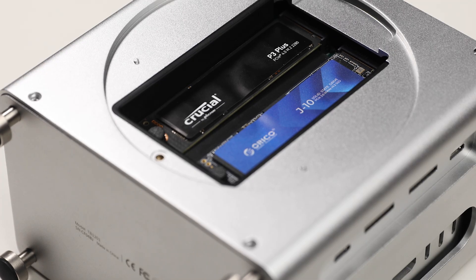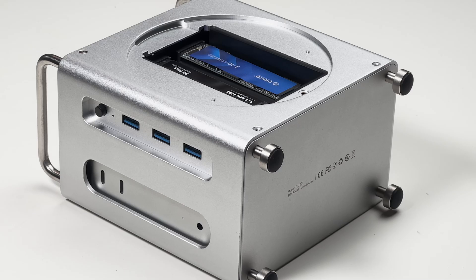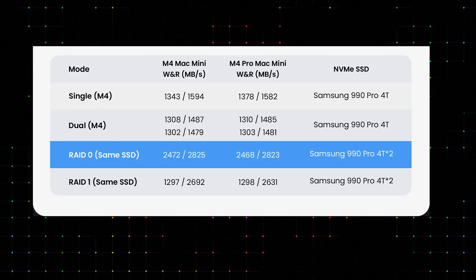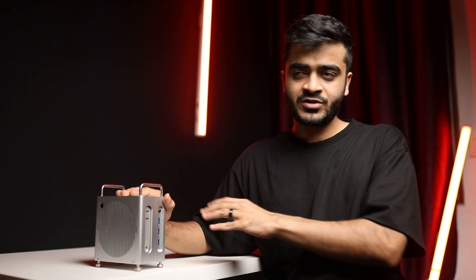Now let's talk performance. I'm running both SSDs as individual drives. When I run the Blackmagic disk speed test, my write speeds are around 1,350 megabytes per second and my reads are around 1,550. But there is an option to run these drives in a RAID configuration — RAID 0, RAID 1, or JBOD. Out of the three, the fastest is RAID 0, where you get the full 40 gigabits per second speed out of the USB 4 enclosure, and your read and write speeds are going to be above 2,500. So if speed is your priority, go with RAID 0.